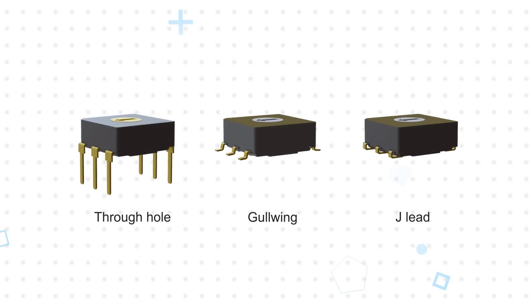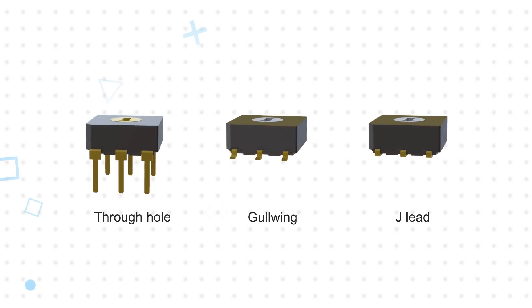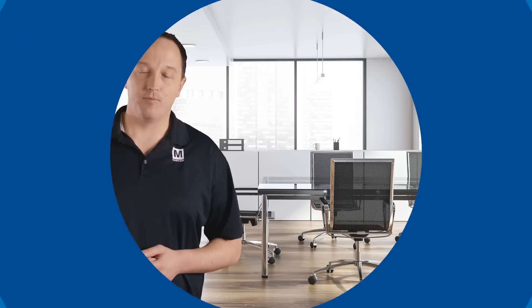Termination options include through-hole or surface mount configurations, with Gullwing or J-lead terminals for surface mount packages allowing for additional design flexibility. Contacts are rated for 0.4V amps at 20V DC or AC, with a 100 milliohm maximum contact resistance.